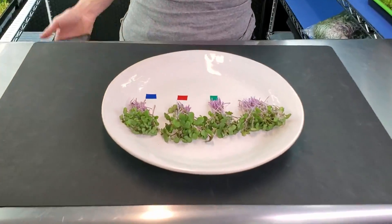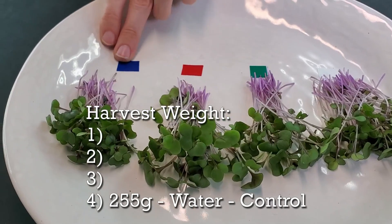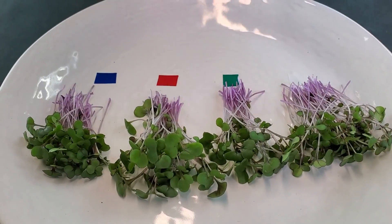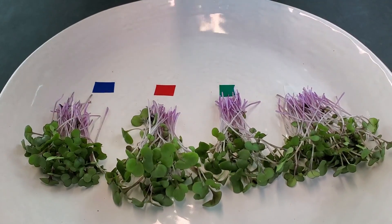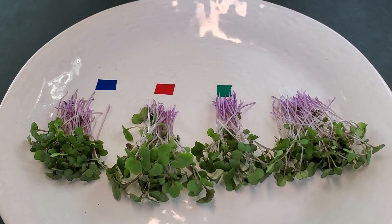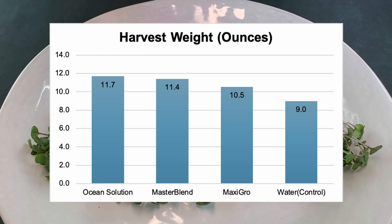I just finished harvesting all four of the trays and I've turned off the lights next to me so they don't mess with the coloration. Now let's go over the weights. The one that came in at the lowest weight was our water group at 255 grams. Next was our maxi grow at 299 grams, then our master blend at 323 grams, and our ocean solution came out on top with 331 grams. Our water was actually 44 grams lower than our lowest nutrient group, meaning the overall winner for weight is our ocean solution.